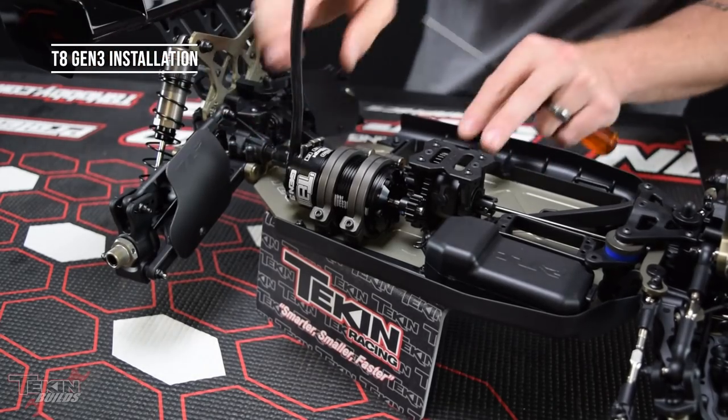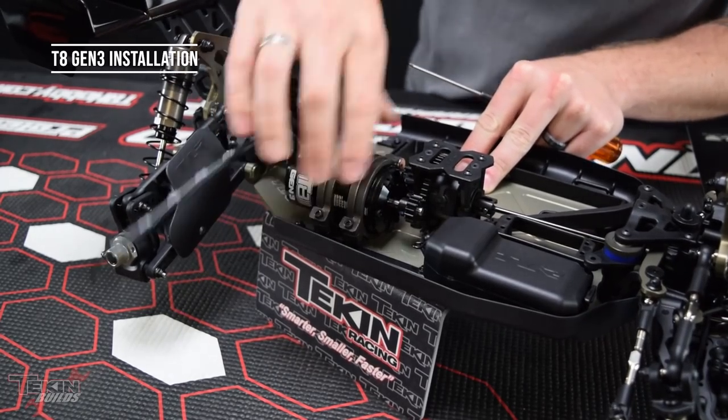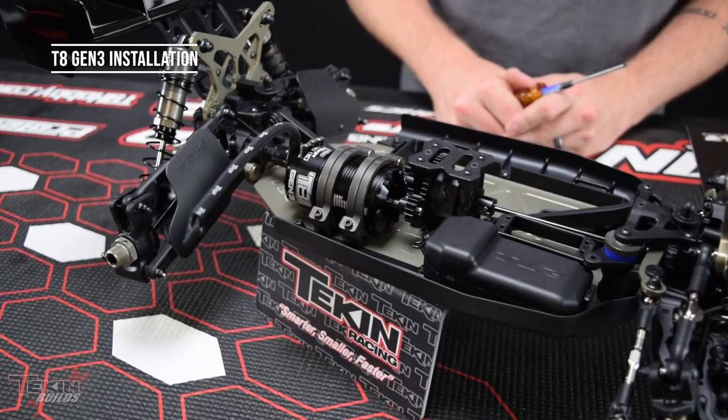Once we snug those down, our motor should be nice and tight — shouldn't be able to twist it. That looks pretty good, our T8 sitting nicely in that motor mount. Let's move on to getting our servo installed.